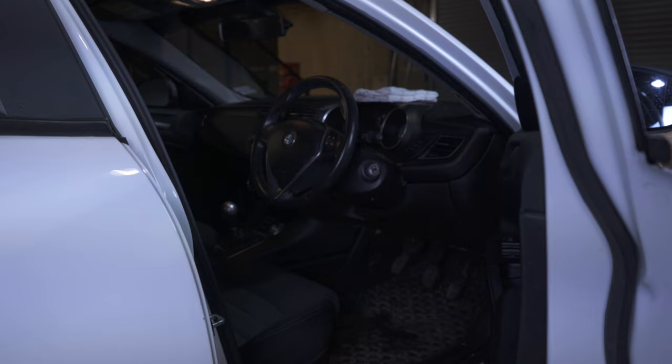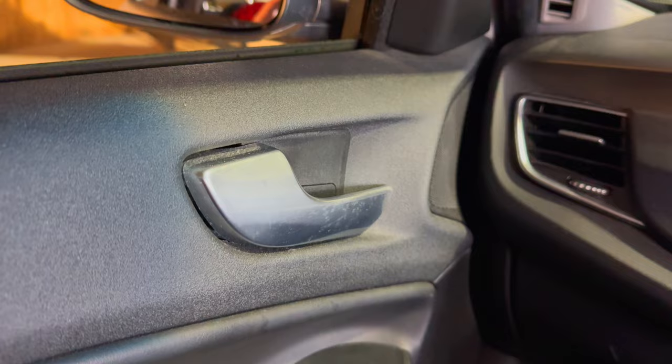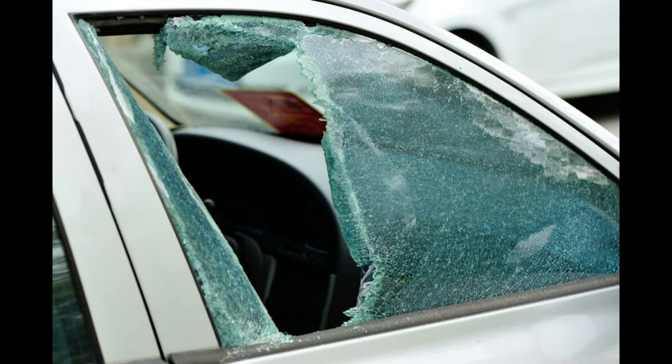Hack number 3: Deadlocking the doors. This neat feature allows you to deadlock the Julieta's doors by rapidly double-clicking the lock button. This completely locks out the car so that even the interior door release handles will not work. This is useful if you have a broken window, or perhaps you want to leave the windows open because you have a pet in the car.